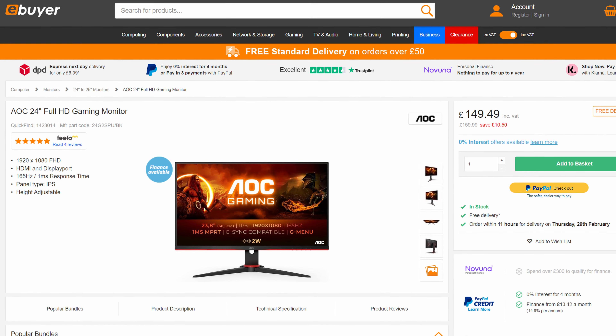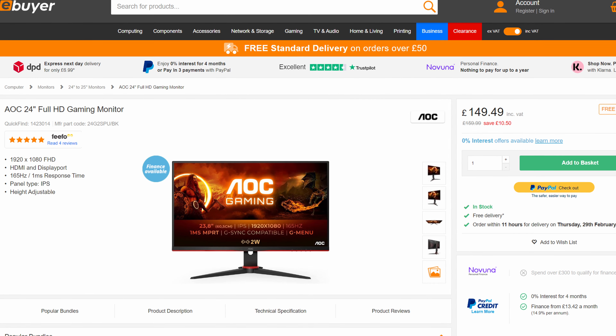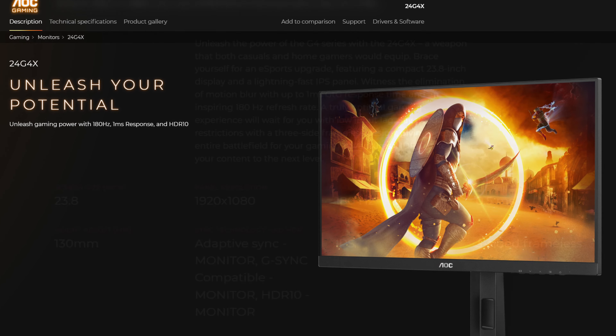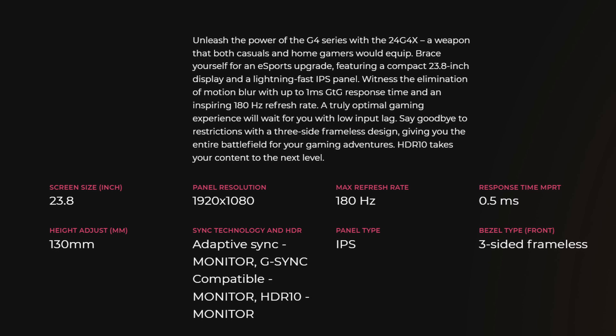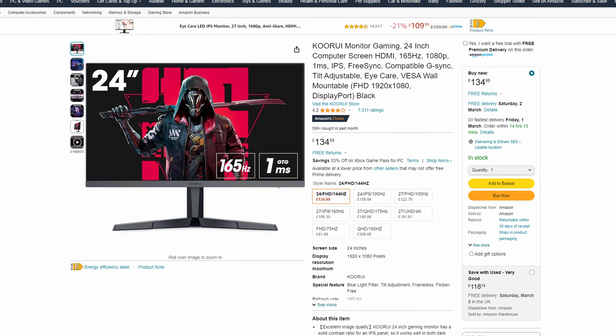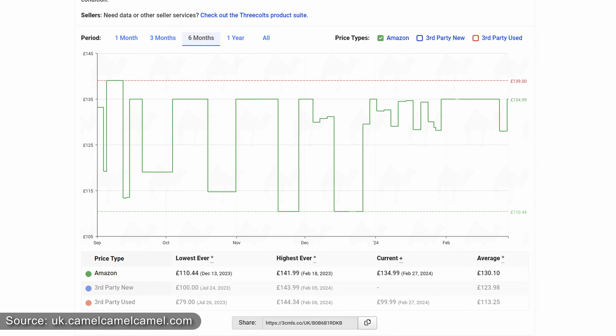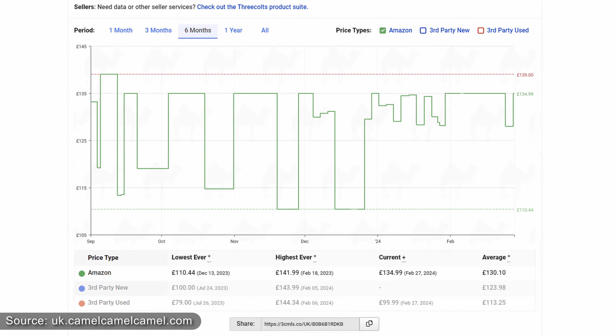There aren't many other options at this price. The only one from a reputable brand is the AOC Gaming 24G2SPU, though they've recently announced their 24G4X which boasts a 180Hz refresh rate and a few other features while still maintaining a price under 150 pounds. There's also the Cuvary 24E3, which offers most of the same features — basically the same panel but with a bit lower peak brightness and much worse stand. Its price fluctuates and was regularly around 110 pounds over Black Friday, but as of now they're nearly identical in price, so the Pixio seems like the obvious choice for its more recognized brand and better stand.